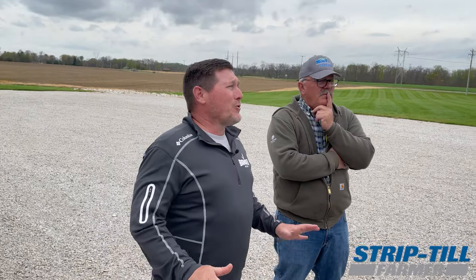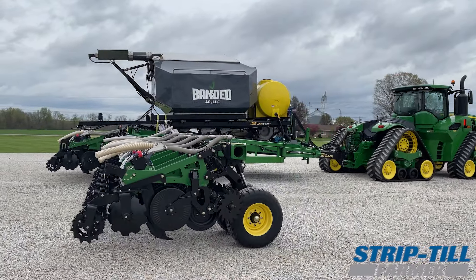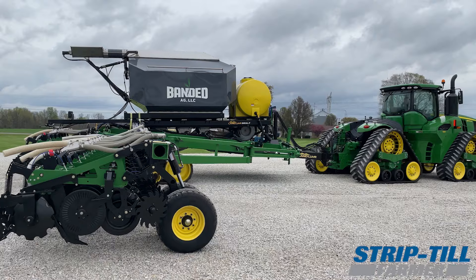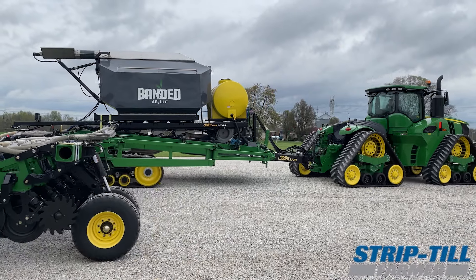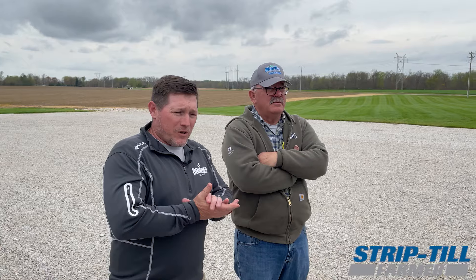One of the things about being in commercial strip-till or custom strip-till is that anything you can do to knock a couple minutes off per fill is a huge gain. If we can knock five or six minutes off a fill and we're filling eight to ten times a day, I just gained another 30 or 40 acres doing the same thing without working harder. Think about it: 30 acres a day — on 10 days that's 300 acres, on four bars that's 1,200 acres. It's a big deal.